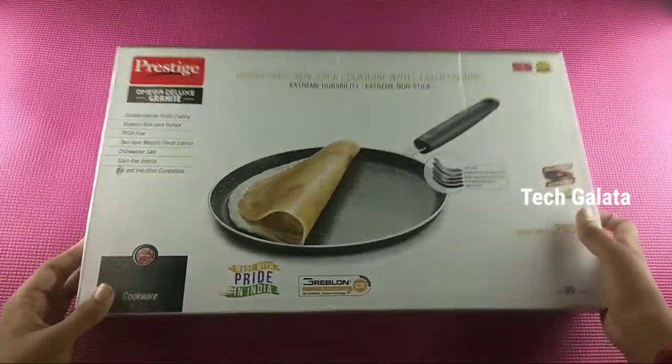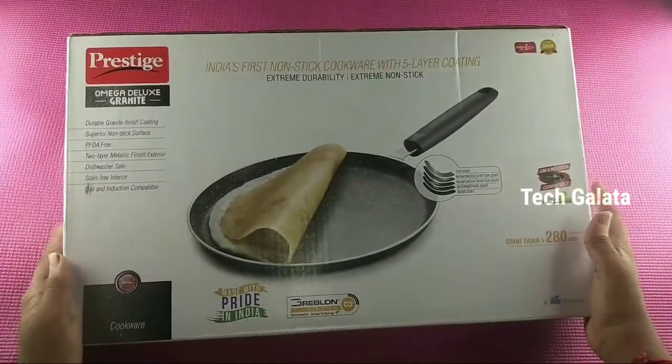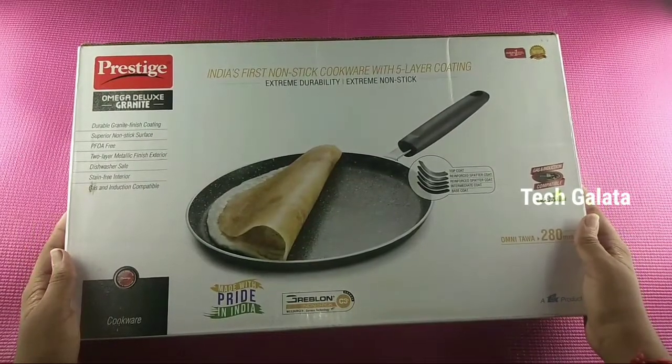First, we have the main features of the Dosa Tava. Let's check the Dosa Tava.